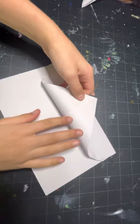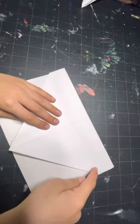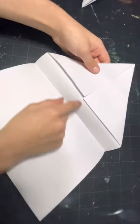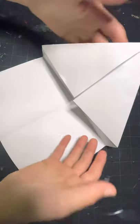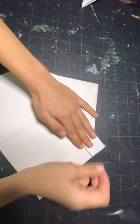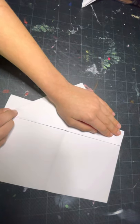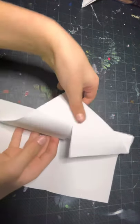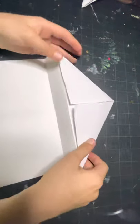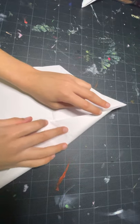Now we're going to fold all the way back up just enough to reveal these flaps. So you're basically folding down along here, but instead you're folding up like this. Then we're going to fold both of these. The next step is to fold this into the center, but don't do yours yet.